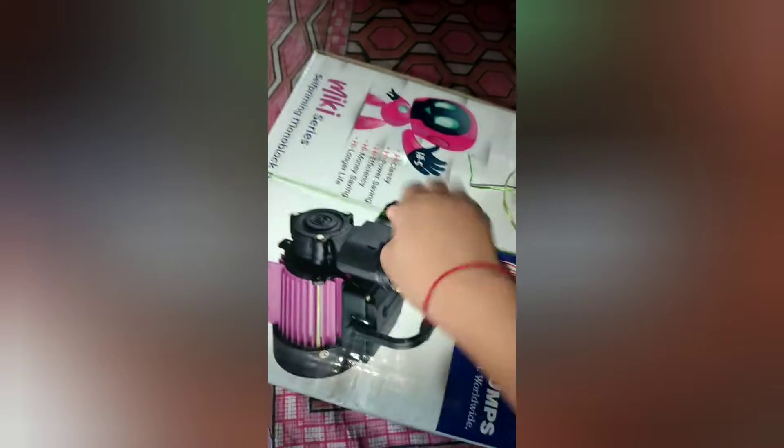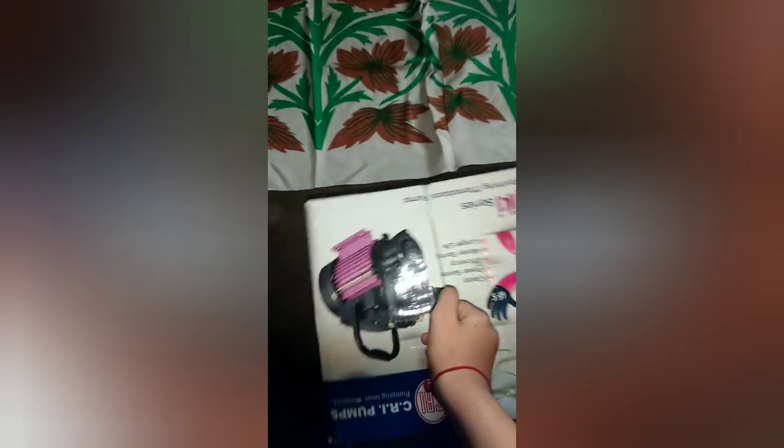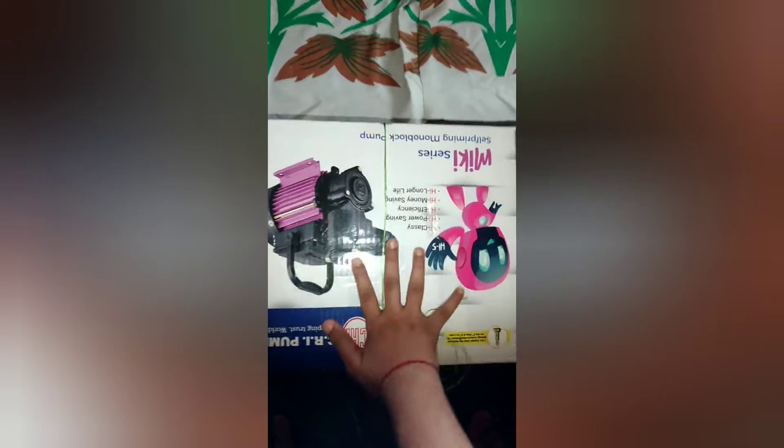Now you will need a study table — not a big desk-and-chair study table, but one of those small ones you can use on your bed or on the floor. If you don't have a study table, take a cardboard box — not a big refrigerator-type cardboard box, just a small cardboard box. I have one here that works well.